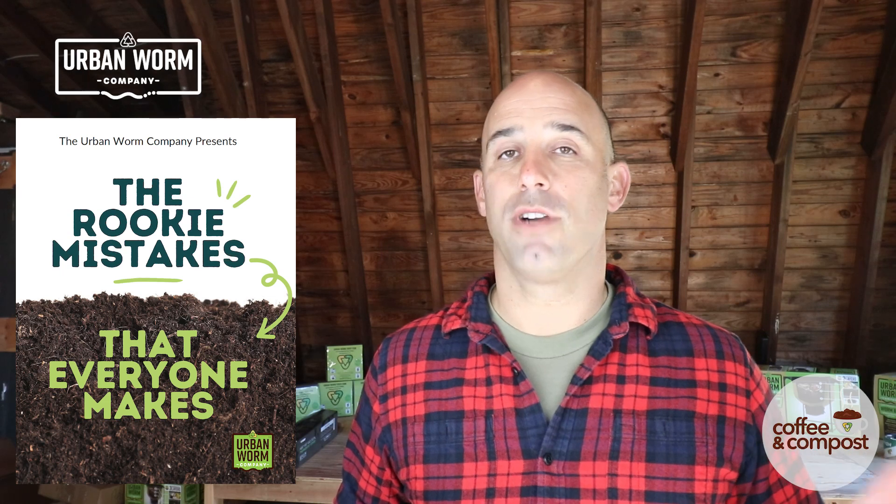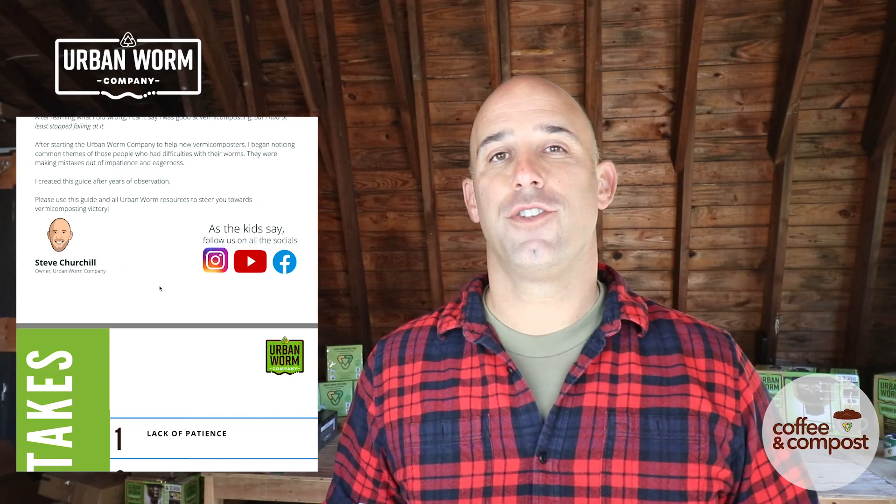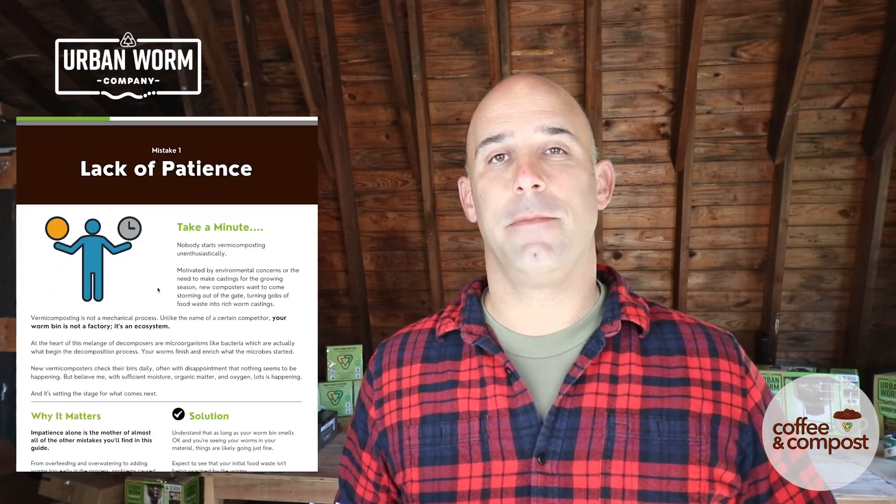I've got a guide for you that I think is really going to be helpful — it is six rookie mistakes that everyone makes. Over the years I've noticed that most people are making the same few mistakes with their worm bins and it's causing all the same problems, so I created a handy little guide. If you click the link over my left shoulder, you're going to be taken to a landing page where you can enter your email and I'll give you that guide immediately. That's it for today, guys. We'll see you on the next episode of Coffee and Compost.